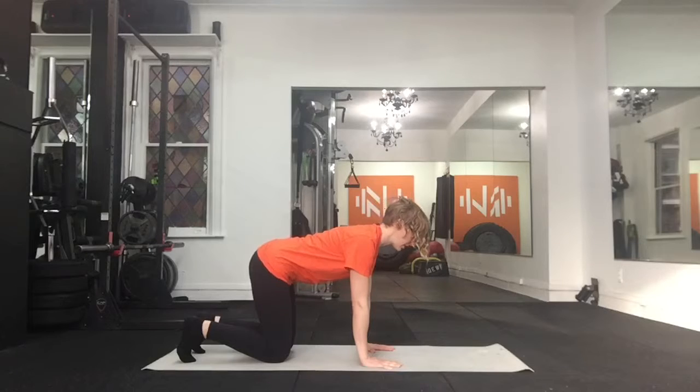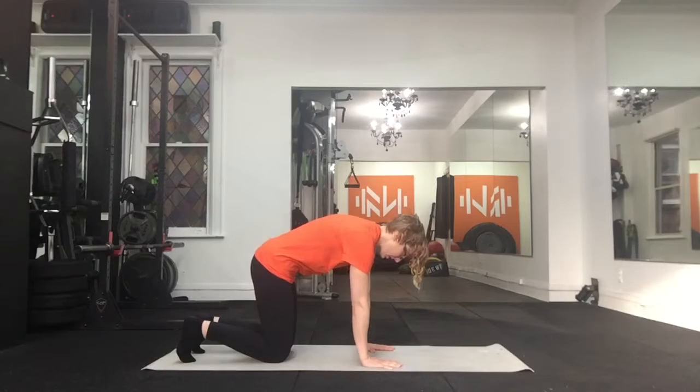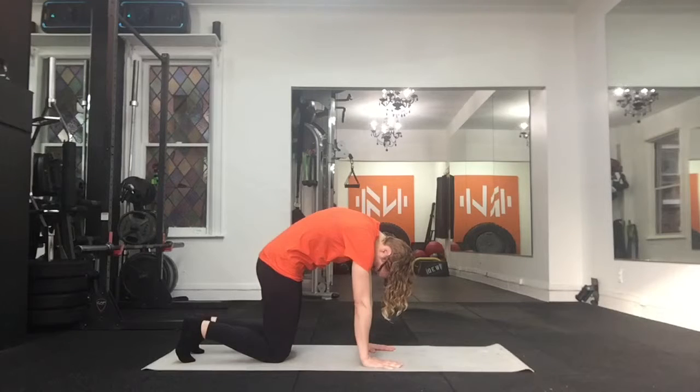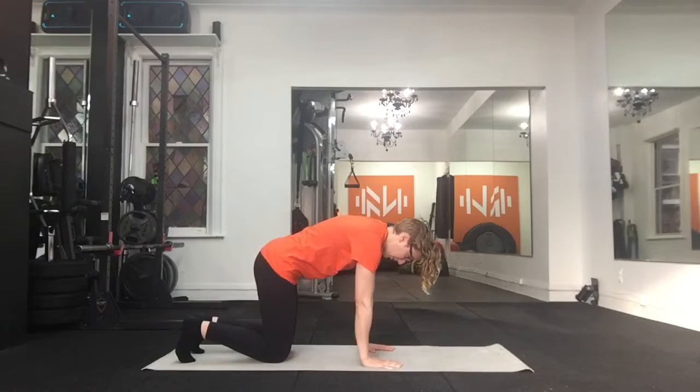Then you do the opposite. You're going to squeeze everything together, one vertebrae at a time — arch that back, tuck the pelvis, head tucks in, squeeze everything out, and exhale. Then reverse it again.